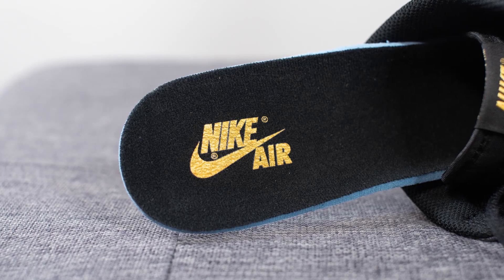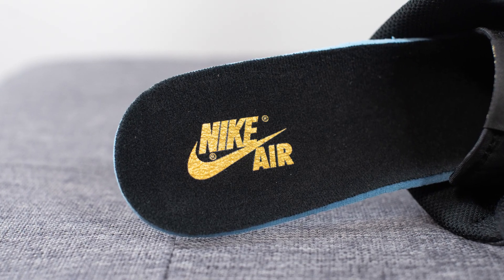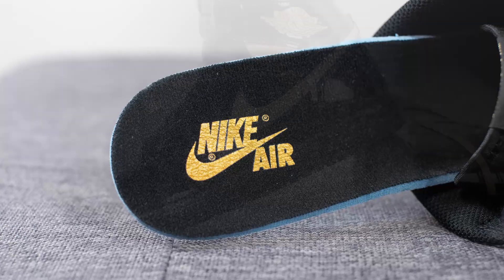Taking out the insoles, these come with your standard Jordan brand insoles. They're completely lined in black on top and we have Nike Air branding stamped on the heel in gold.